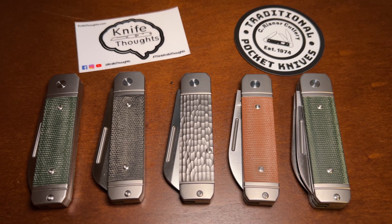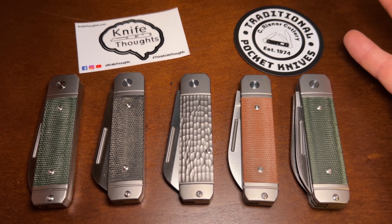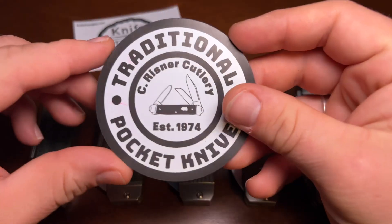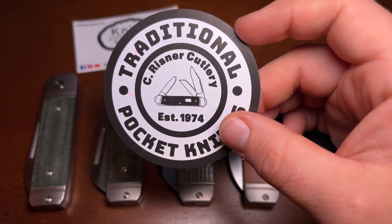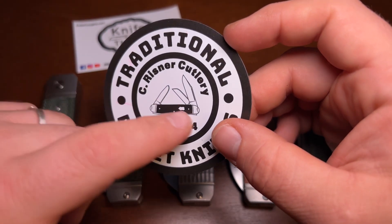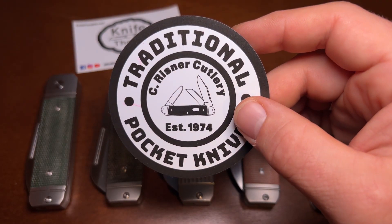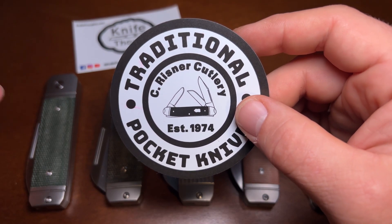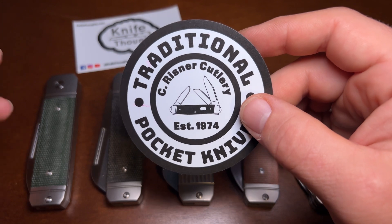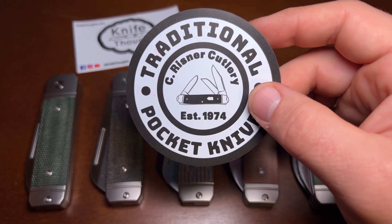This knife thoughts video is going to be on these knives — some of the variations of the Ohio River Jack, which is an exclusive for Traditional Pocket Knives. Traditional Pocket Knives is a dealer, originally C. Rasner Cutlery, run by Austin, someone I met at the Great Eastern Cutlery Rendezvous. He's a really nice guy and I think it's great that he has helped bring Traditional Pocket Knives and C. Rasner Cutlery into the modern day.